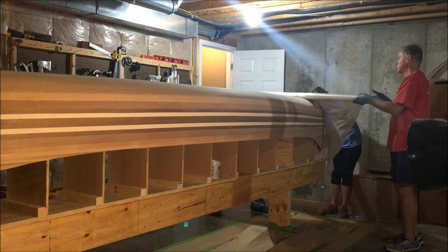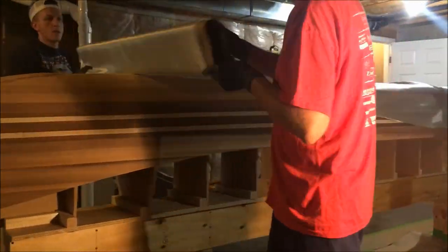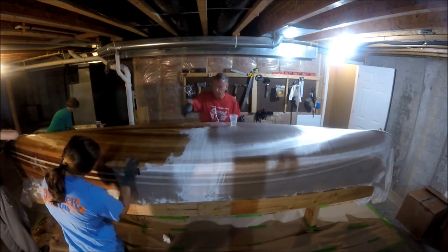That's going to do it for this episode of Chronic Woodwork. Next time, we're going to be laying out the fiberglass sheet and applying our coats of epoxy. See you next time. Thanks for watching. Bye.